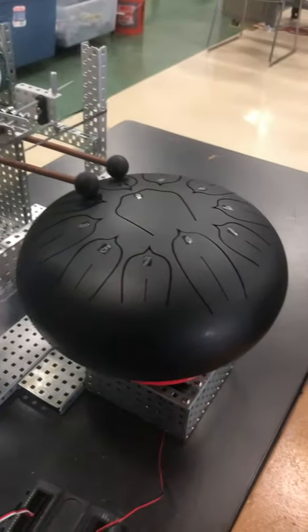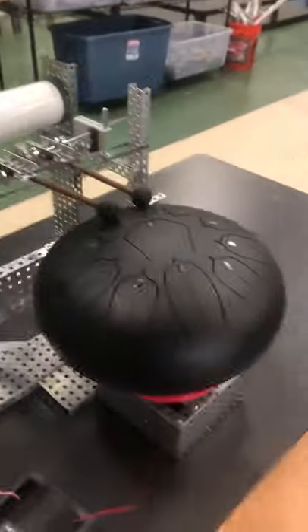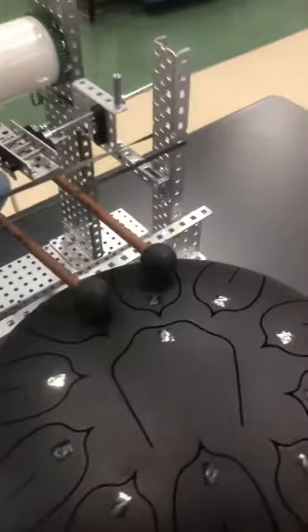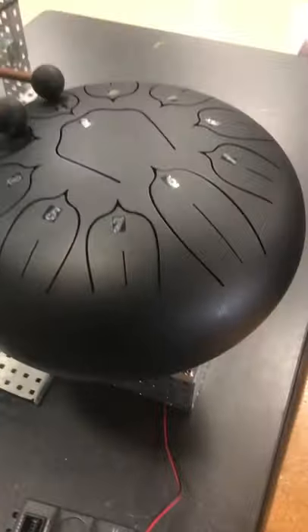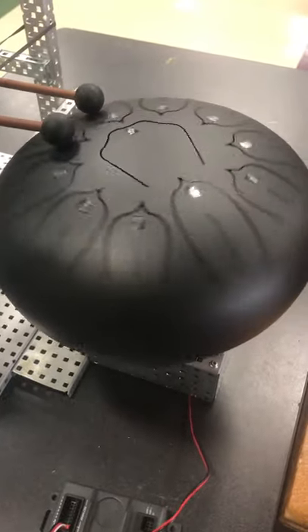So this is my tongue drum idea. It's basically a robot that plays the drum, and the way it works is this is the tongue drum. Each one of these numbers has a different tone to it. This is the microcontroller, this is the battery, that's the button, and when it's all working and you press the button, it rotates the drum.